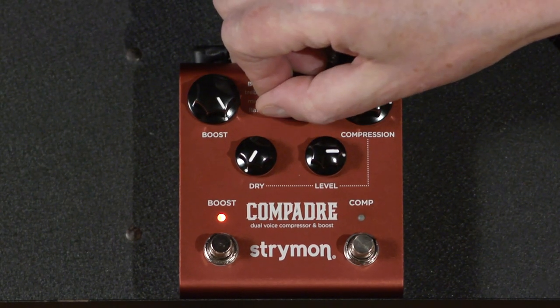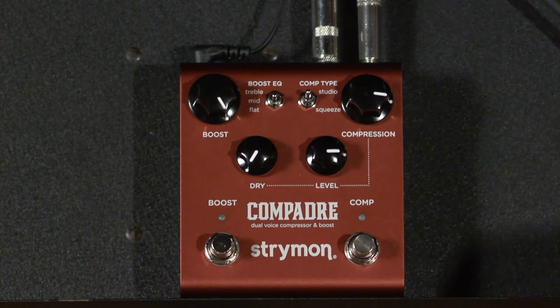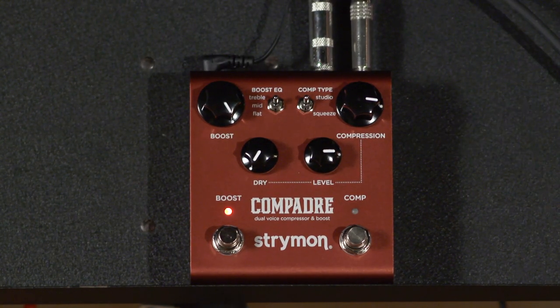I'm going to go to the mid boost on the EQ section — it only affects your sound when you're in boost mode, but it is going to emphasize the mids a little. That's very nice too. You can tell that in this amplifier, that extra emphasis on the mids is really getting a little bit more gain out of it. It also has a high frequency boost, which doesn't do quite as much for me on this guitar, but with single coils it might be better.